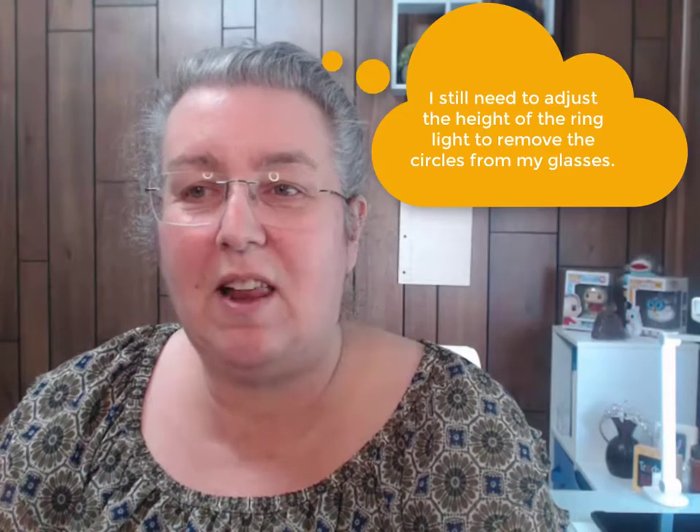I told you that I would show you the differences once I got the ring light, so here it goes. This is with the ring light on, and this was with it off. With it off, you'll notice some definite shadowing because of the way the lighting is in this room, but with the light on you notice a lot of those shadows disappear.